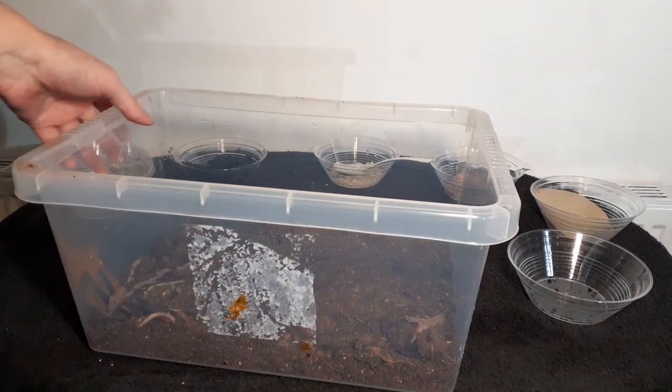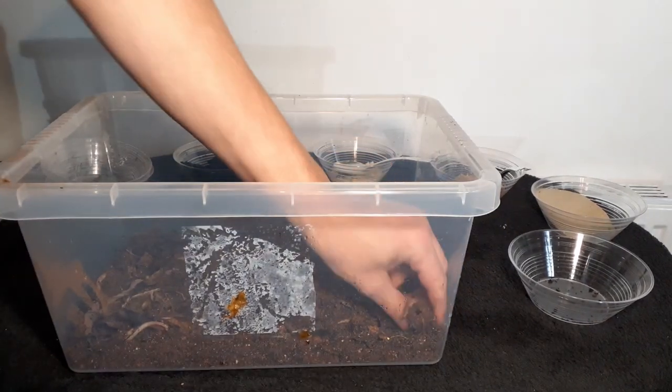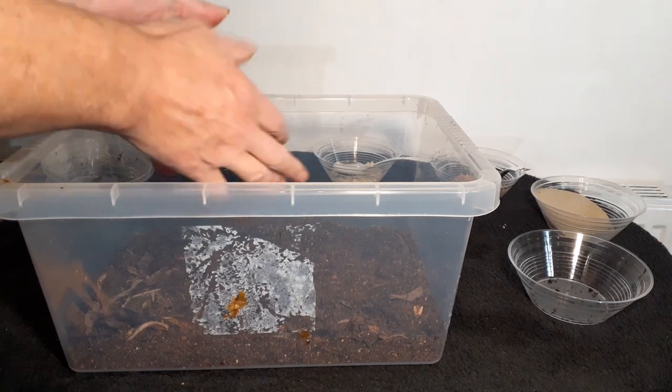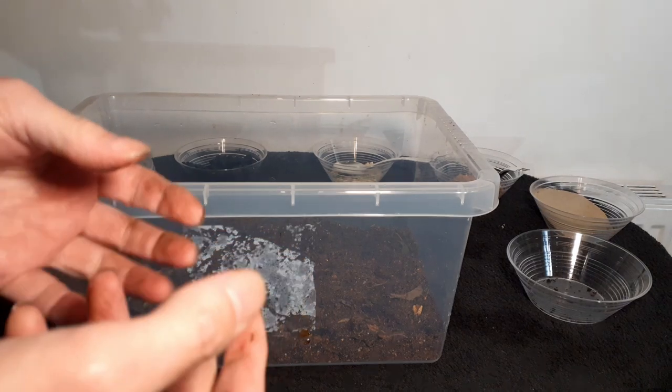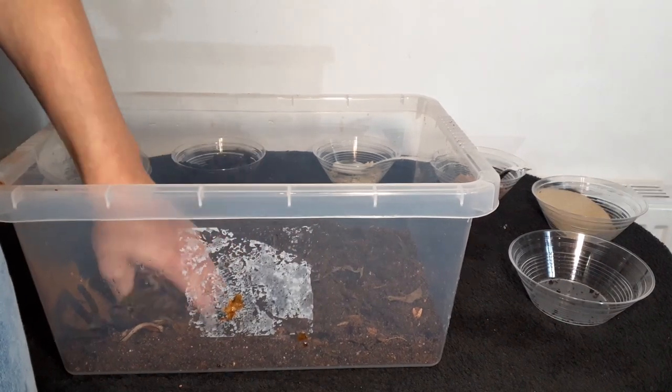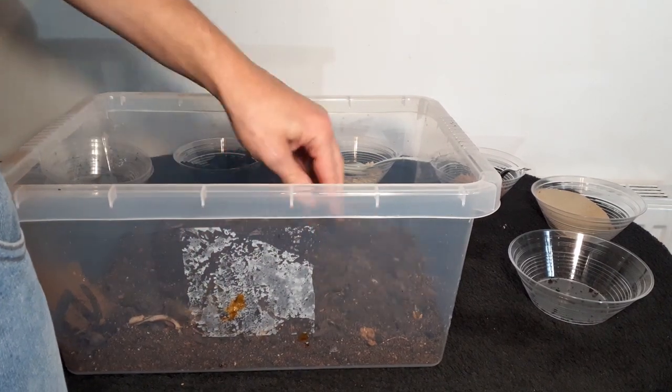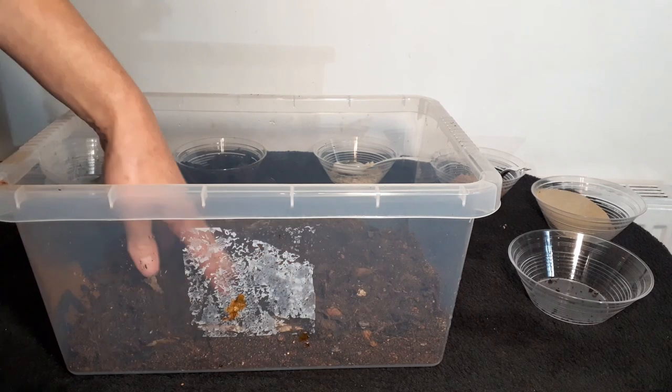If you want, you can chuck some springtails in there, just to make sure. And if you're going to use it for isopods and millipedes, you can also get some drying rotted white wood, break that up and throw it in there — watch your fingers for splinters of course — and jobs are done. Well, that's about it for this video. If this is new to you, give us a like and subscribe. Anything else you want to know, just drop it in the comments below and I'll see if I can answer it or even make a video on it. See you next time, bye.